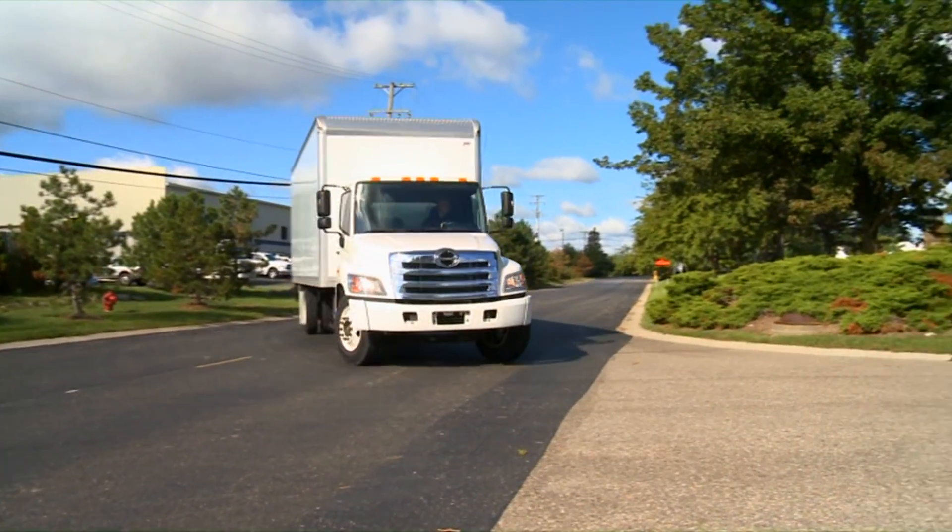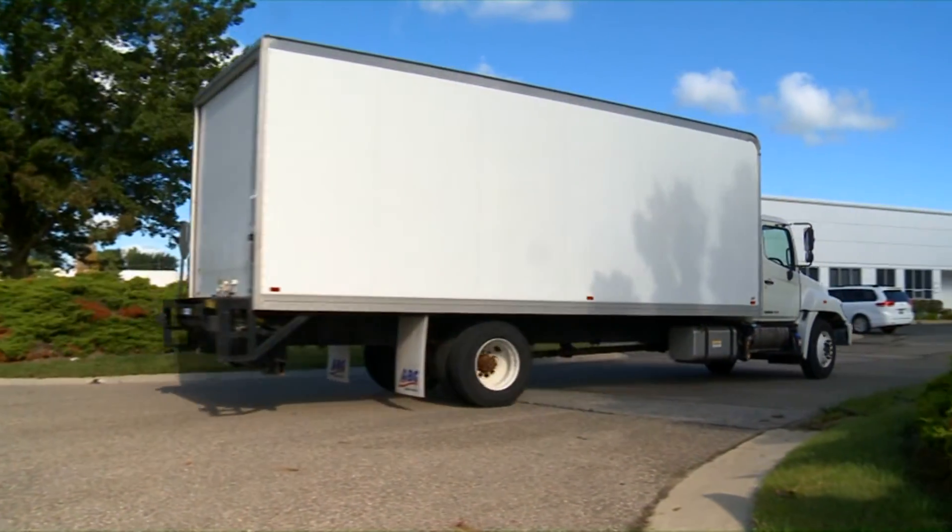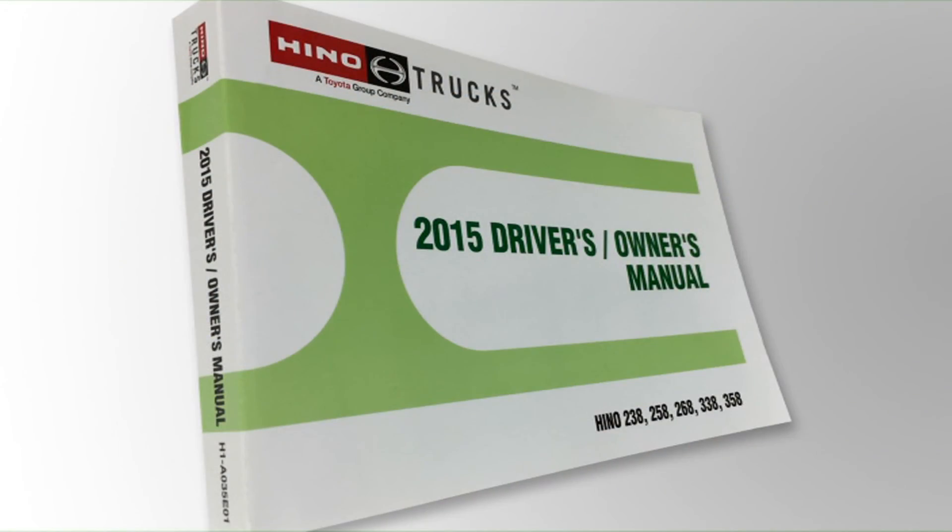From all of us at Hino, we want to say thank you for taking the time to better understand your Hino truck. Please remember to refer to the vehicle's owner's manual or your local Hino dealer if you have any further questions.